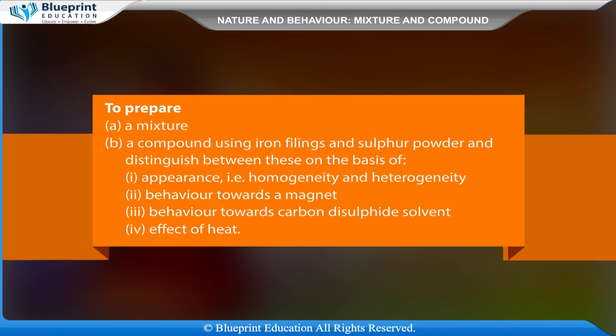To prepare a mixture and a compound using iron fillings and sulfur powder, and distinguish between these on the basis of appearance, i.e. homogeneity and heterogeneity, behavior towards a magnet, and behavior towards carbon disulfide solvent.